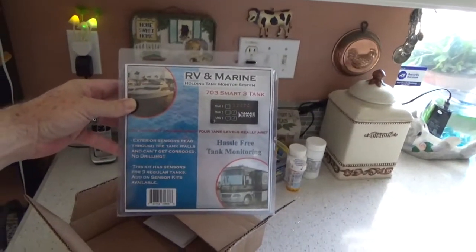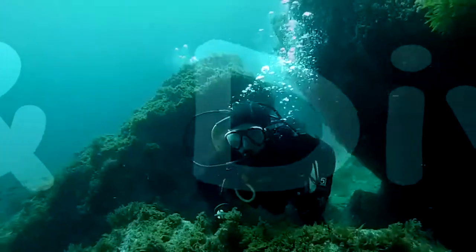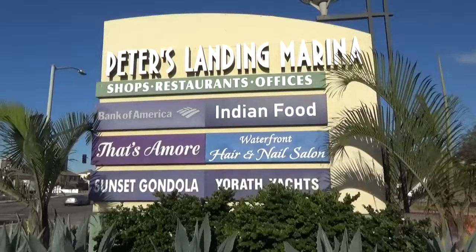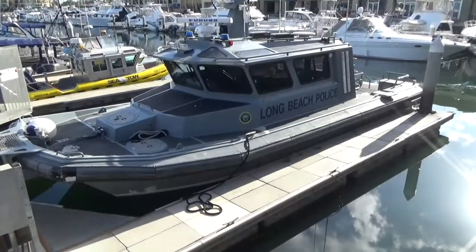Today I got a pre-birthday present: a Marine Tank Monitor. A few easy steps to put this holding tank monitor system in, and I'm sure it's just going to be easy as pie. There's not going to be any problems — it's going to be wonderful and such a joyful experience. And I'm sure none of those things are going to be true.